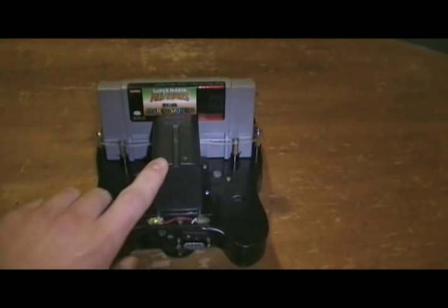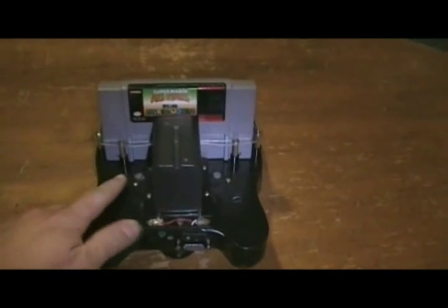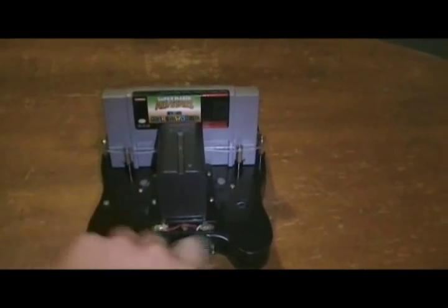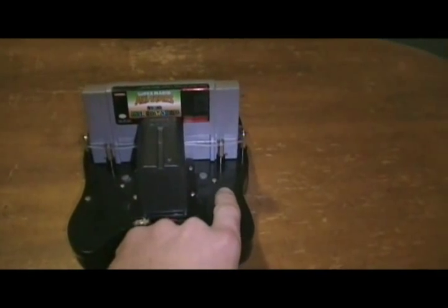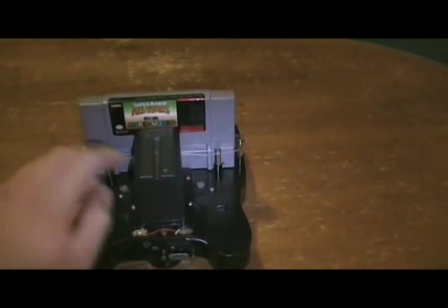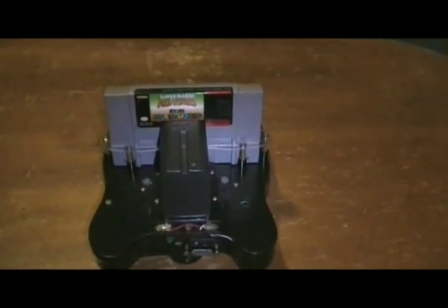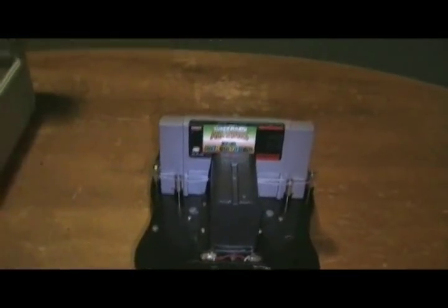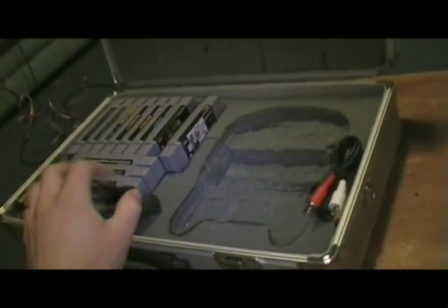This is a Sony lithium battery. The cartridge slot stays in the exact same place. The L and R buttons are here on the other side. The reset button is here. The battery is removable for a smaller one. It's also good to have a carrying case for all of this stuff since you put a lot of work into it.